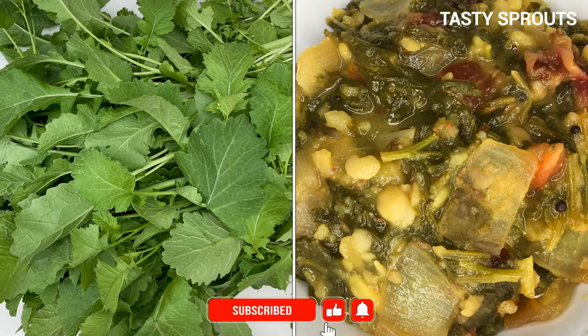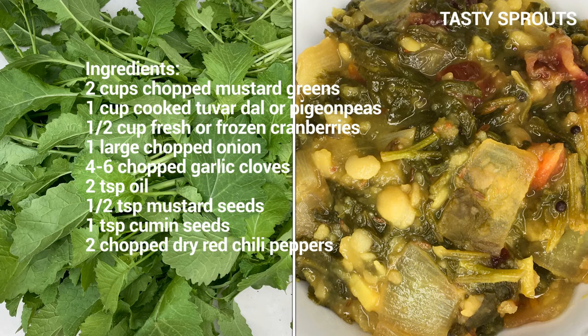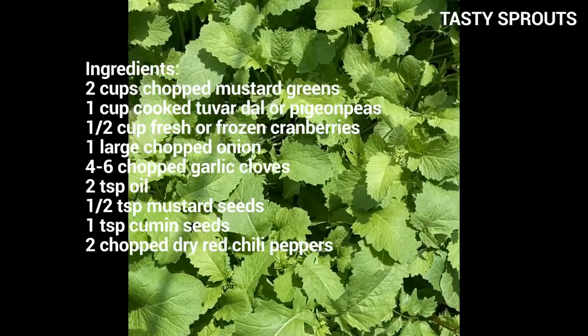Namaste everyone. In this video we'll see how to prepare mustard greens with pigeon peas, also known as tuvar dal in Hindi. The list of ingredients for this recipe are provided here.